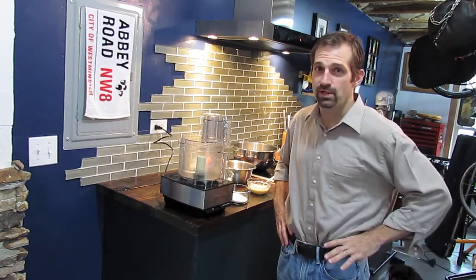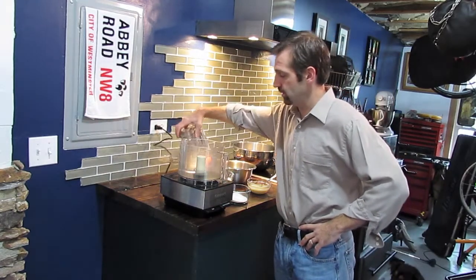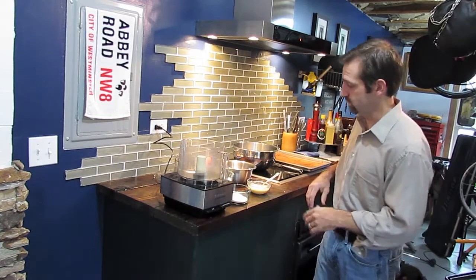Welcome to Cooking from the Cave. It's Sunday morning and today I'm going to show you how to make an easy breakfast pastry called the scone. This is a very simple recipe my son loves and it's something you can get done in a matter of 45 minutes from start to finish.